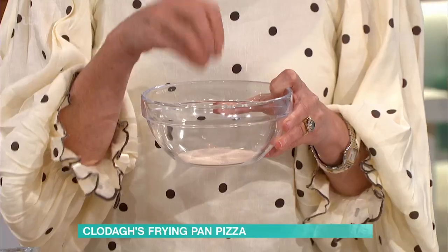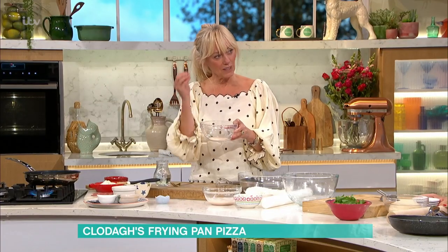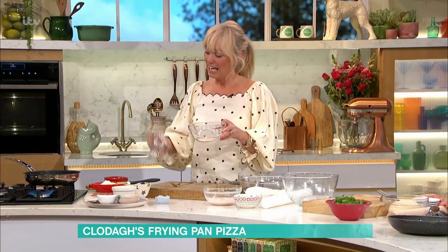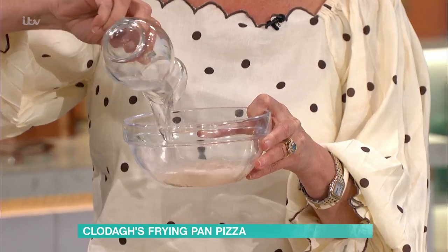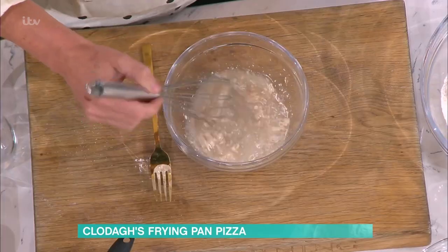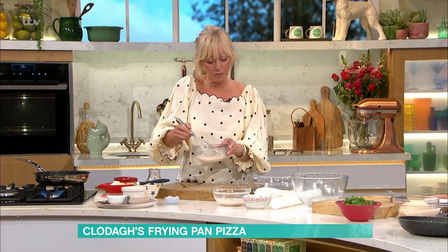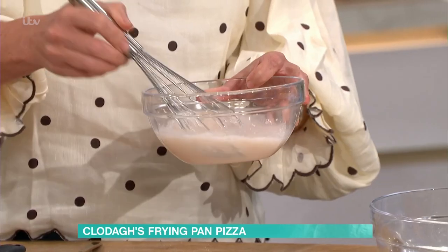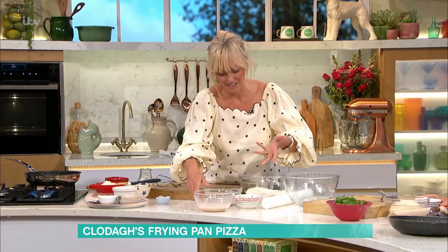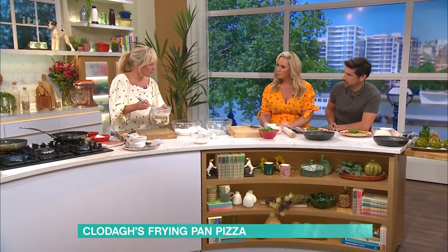I've got my dried active yeast in here. It comes in sachets or a box — definitely buy the box because you get a lot more for your money. Put a teaspoon in, then add warm water and pop it in. Whisk it together with a fork or a whisk, then pop it to the side and leave it for about five to ten minutes to activate. It'll come up in bubbles like this — it's alive!